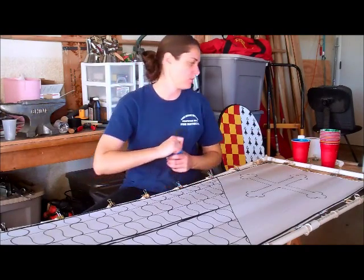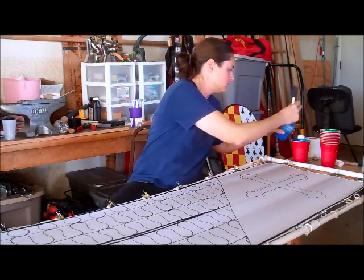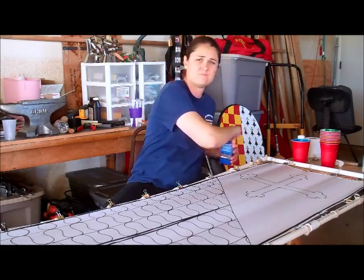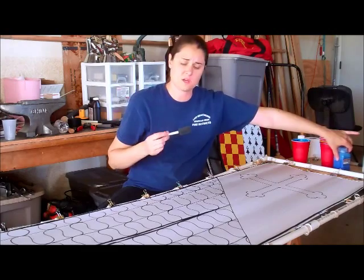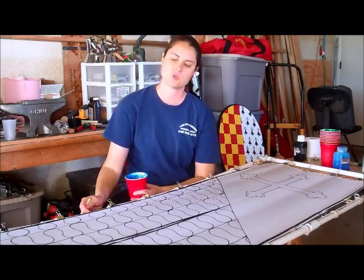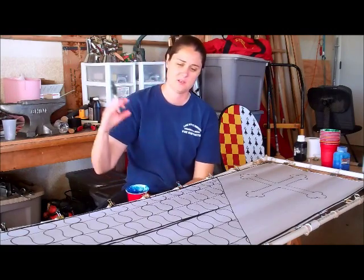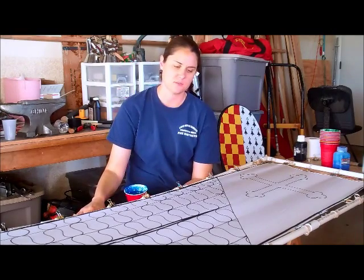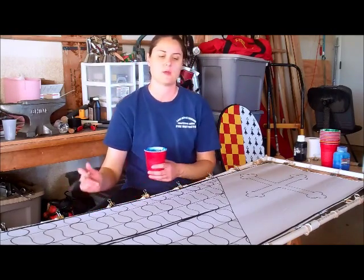I'm going to start with blue. I don't dilute any of the colors — I just use them straight out of the bottle. You get your brightest colors that way, and when we go to heat treat it and rinse a little bit of the excess color out, you're going to get the best dye concentration so that it stays nice and bright.